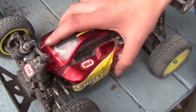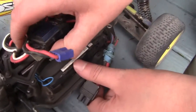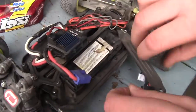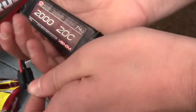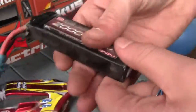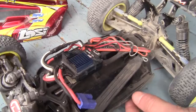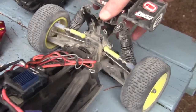This is the Mini 8, the first car we showed you. It's got Velcro on the speed control. Everything's basically stock — 2-cell LiPo in here. Let me show you guys this LiPo: Venom, 2020C, 7.4-volt, 2-cell LiPo. Flask Eye Receiver, stock servo. These new springs in the back are stiffer for better jumping and landing.